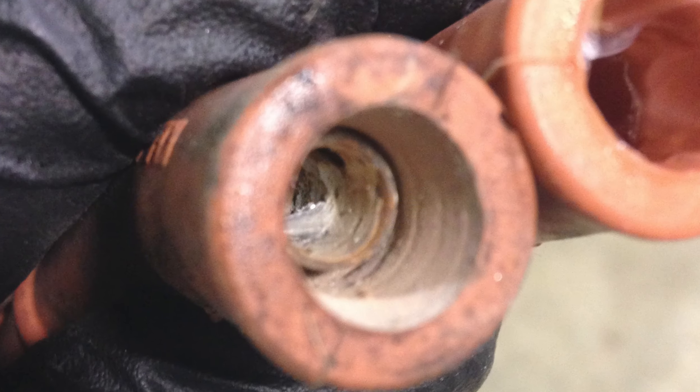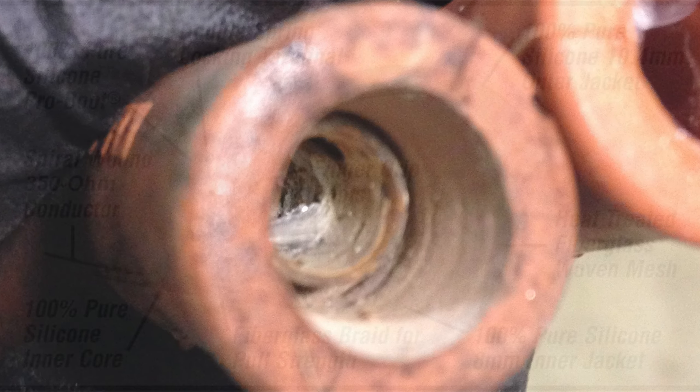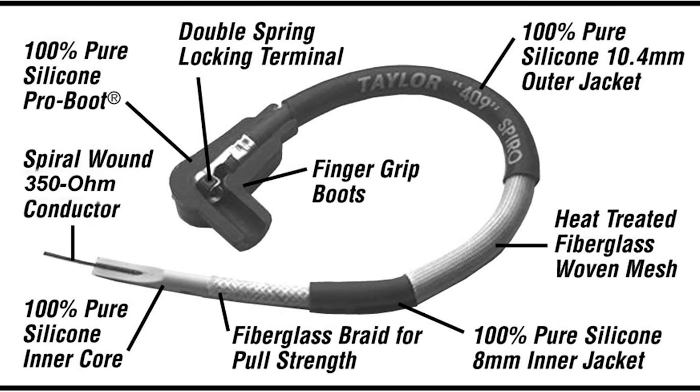So why do plug wires wear out? It's rubber — it's that simple. Rubber is consumable. They can crack on the inside, and the core wire can deteriorate, degrade, or erode over time. The wires we sell are silicone, so they are much sturdier and last longer, but even these will wear out over time.